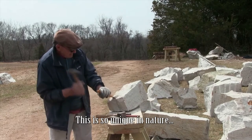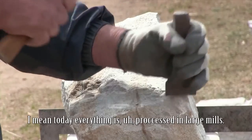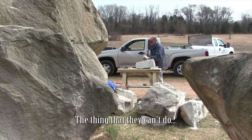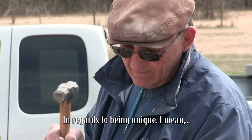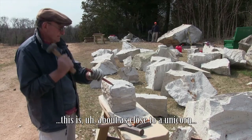Creating the foundation for the Washington House replica has been a unique blend of modern and historic processes. Here's Ray to explain just how unique this project is. This is so unique in nature — there are no comparisons. Because today everything is processed in large mills. The thing that they can't do is imitate the traditional process. In regards to being unique, this is about as close to a unicorn as you can get.